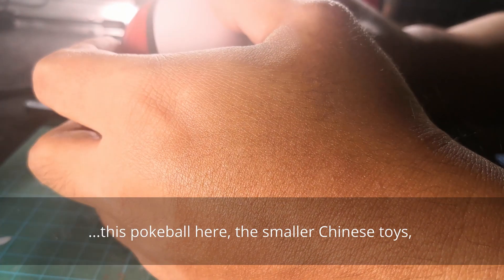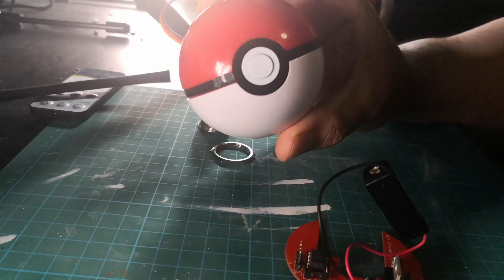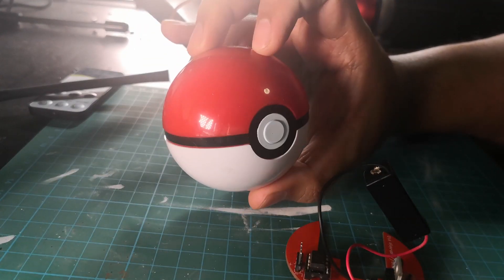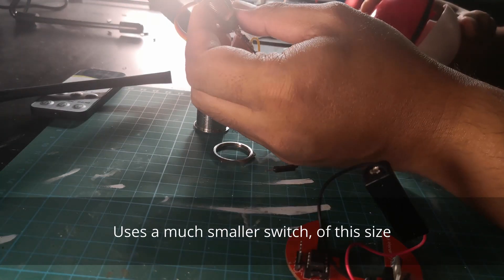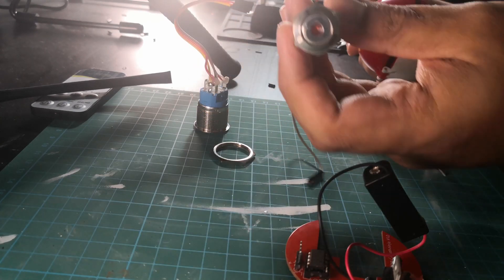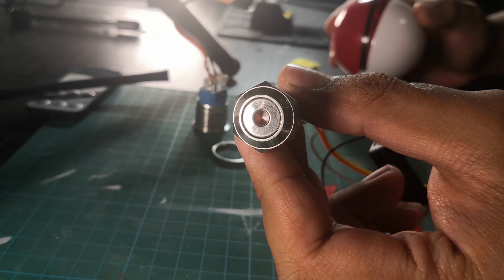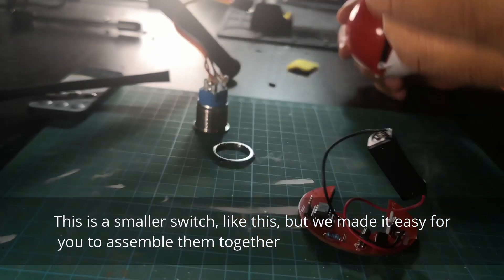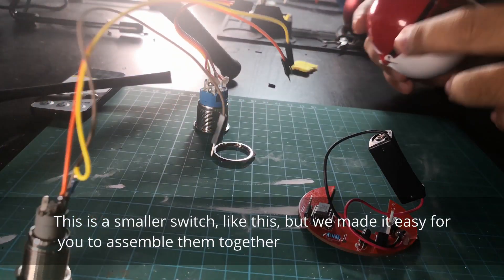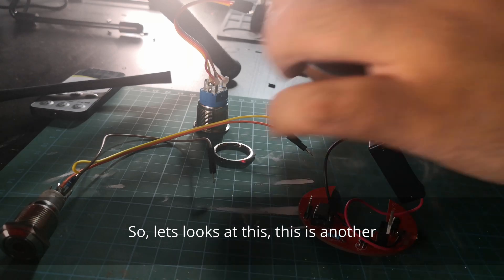This pokeball here — the smaller Chinese toy — uses a much smaller switch of this size. It uses a small switch like this, but we made it quite easy for you to assemble them together.